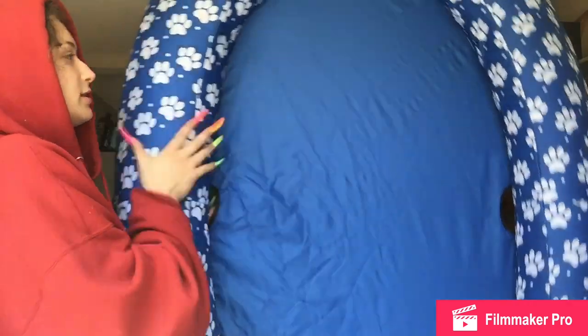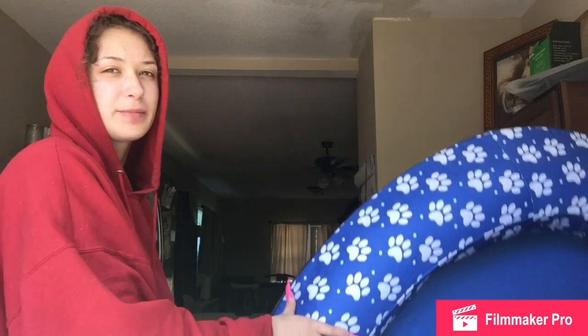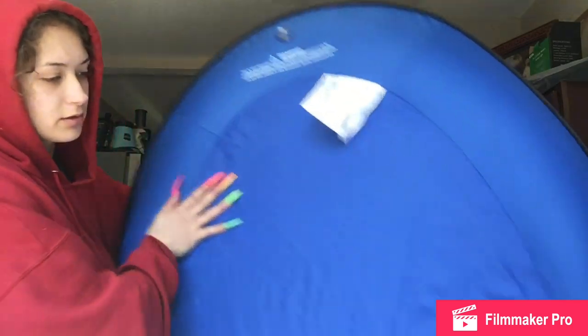It took like six minutes to blow up by mouth. It's not too bad. But here it is – it's pretty thick, it feels really heavy-duty. There's like a hole protector around the inner tube, and I'm guessing the inner tube on the inside is probably really strong too. There are those holes to let the water go in.